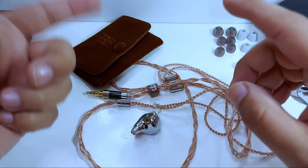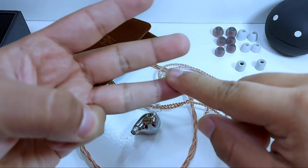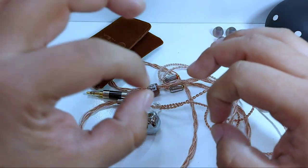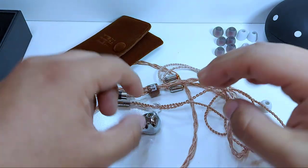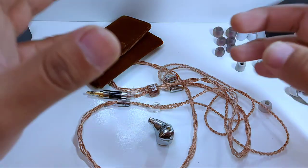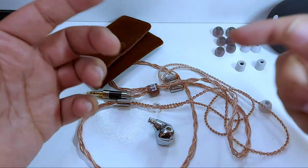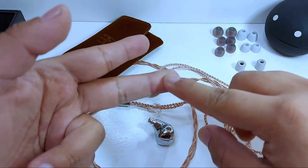Especialmente las notas altas de las flautas dulces, campanas y violines son sumamente disfrutables. Riffs de guitarra en su punto más alto se escuchan muy bien. Los seseos podrían escucharse con un énfasis no voluminoso, pero sí más notorio en comparación de otros audífonos, aunque sin llegar al nivel de los Audiosense T800, del cual existe un detalle mayor y una mayor claridad en los agudos.